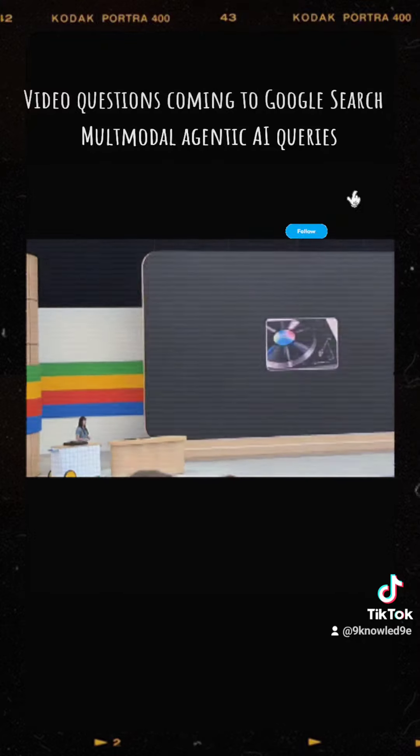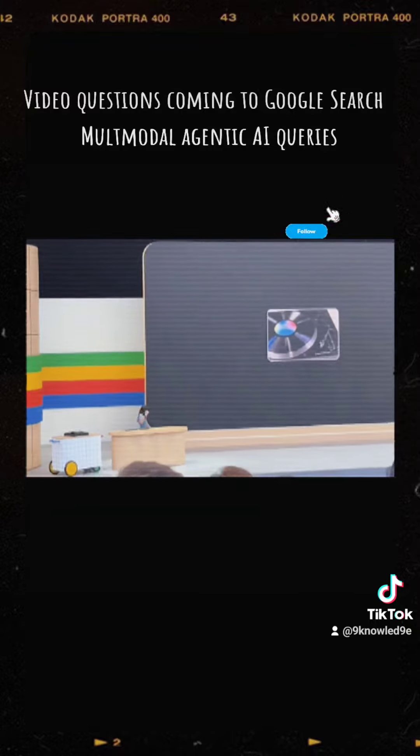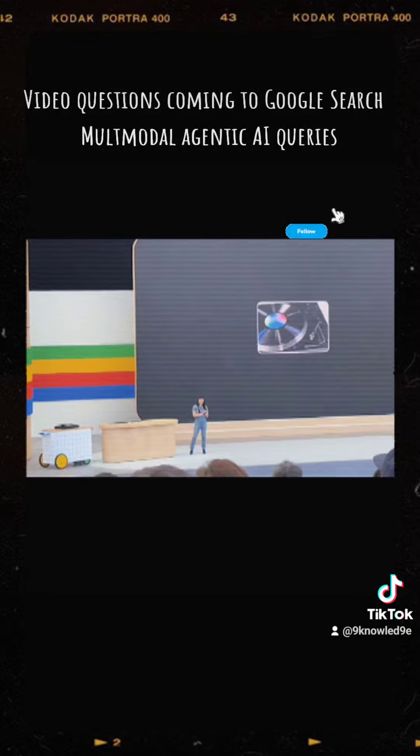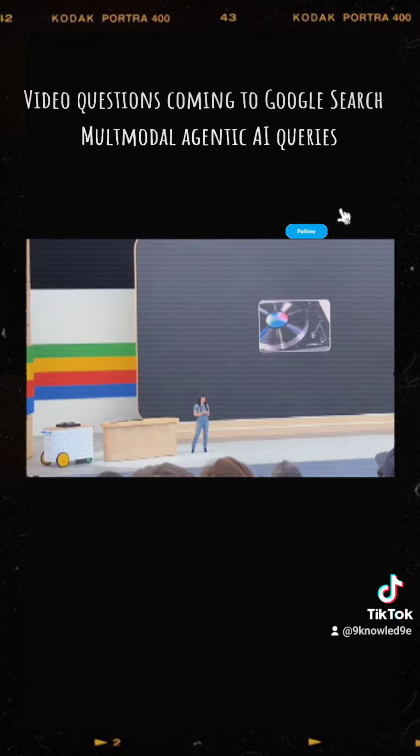So, that was pretty quick. Yay! Let me walk you through what just happened.